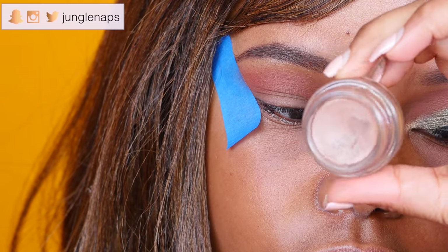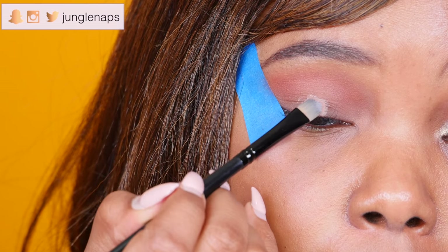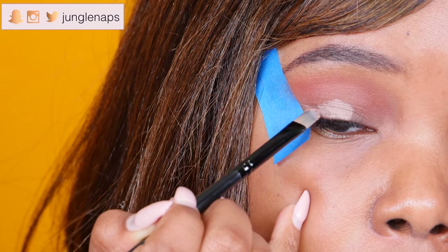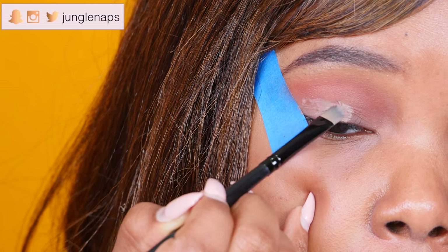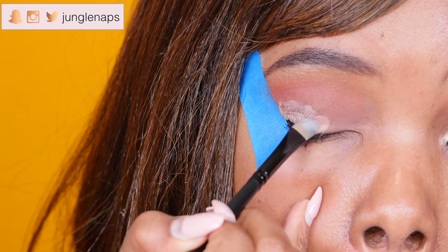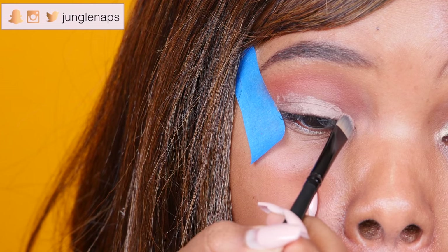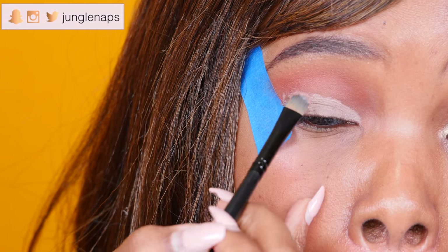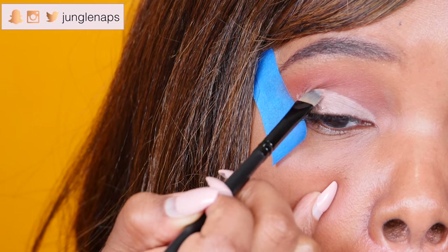Now I'm using the MAC Paint Pot in the color Groundwork and essentially creating a cut crease shape. I'm using a flat concealer brush and really making sure I get a nice coating on there. Right now it looks a little rough, but you'll see when I carve out that shape it looks nice and smooth. Take your time with this — you don't want to rush this look at all.